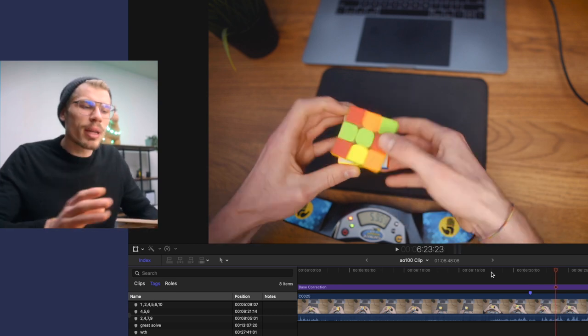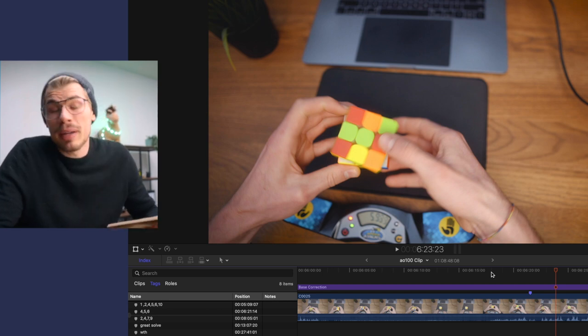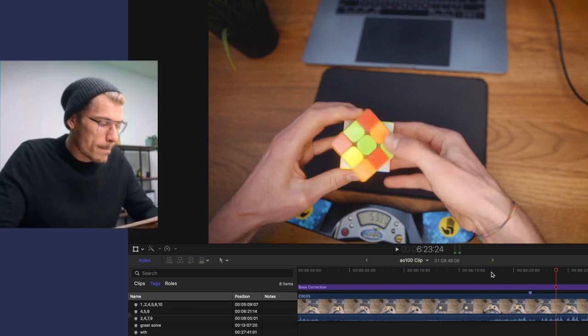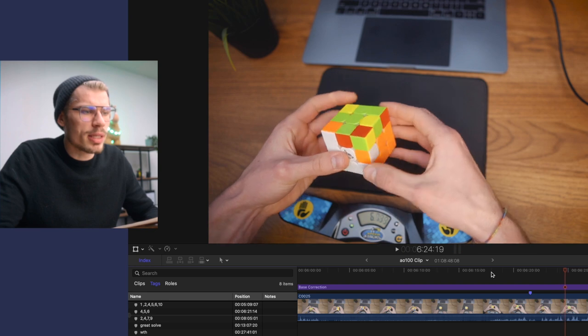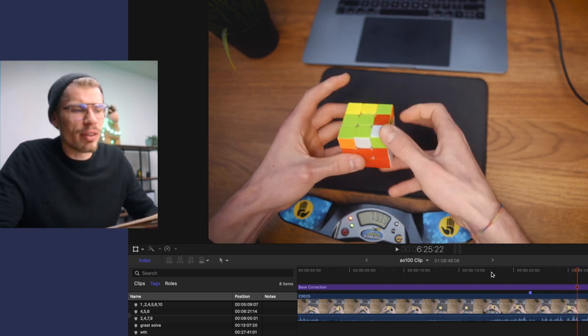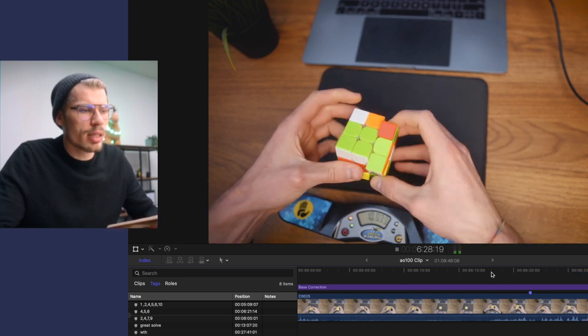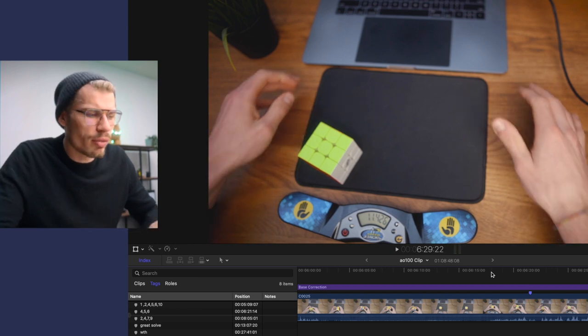It's also diagonal pairs - like sometimes you can't avoid solving diagonal pairs, but I think I could have done a better job at preventing that. I think the rest was decent, but look at these rotations - this is horrible. I should prevent doing rotations. I think the last layer was decent.